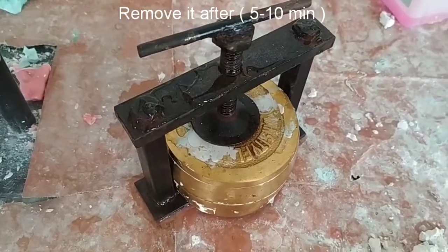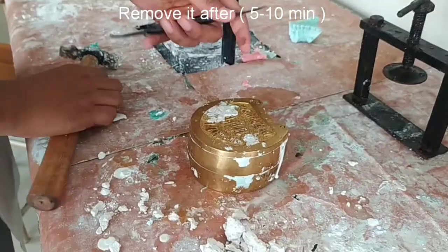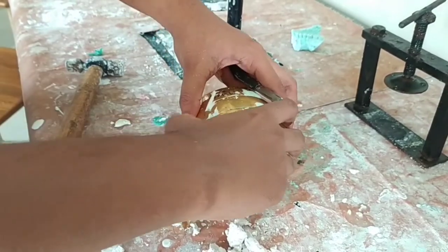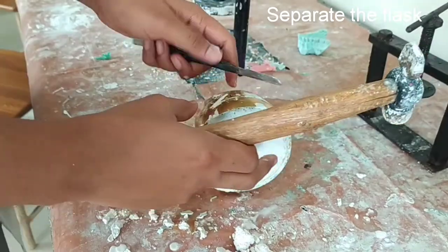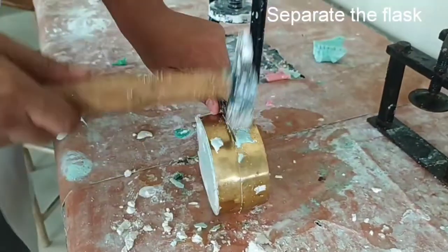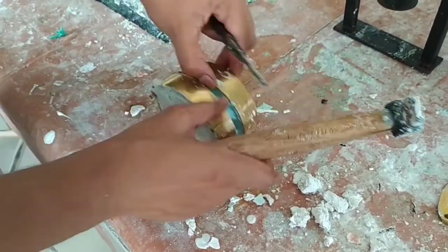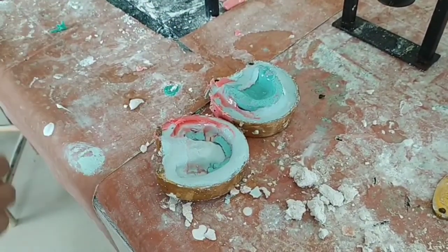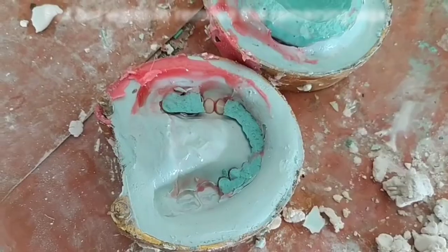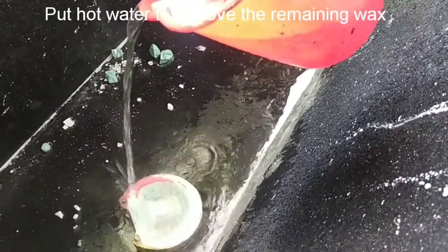After removing it from the de-waxing unit, remove it from the clamp and open the flask with the hammer and the wax knife. The flask is now open and we can see our teeth are embedded on the other side, and there is a lot of extra wax present. We will pour hot water onto it to remove all the wax.